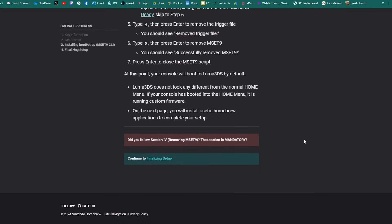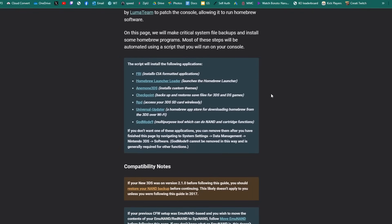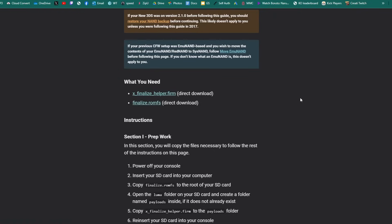On the actual guide, scroll all the way to the bottom to 'Finalizing Setup' and click on it. On this page, in the blue box, are some important homebrew apps and programs we're going to install. Scroll down — we need the 'finalize_helper.firm' file, click it to download automatically, and secondly 'finalize.romfs,' which will also directly download.